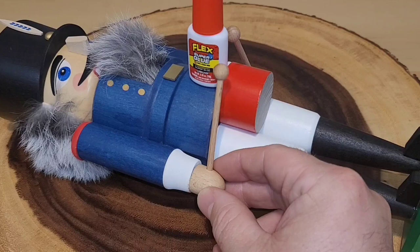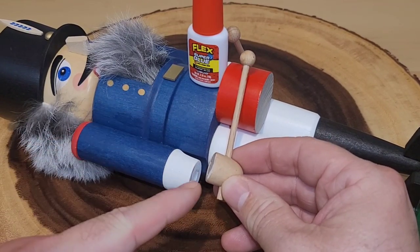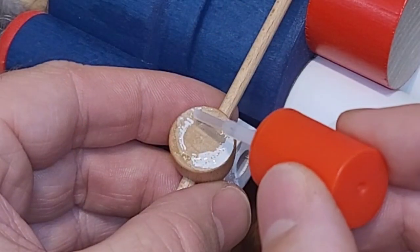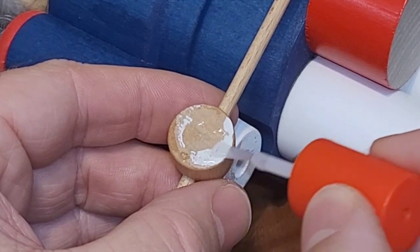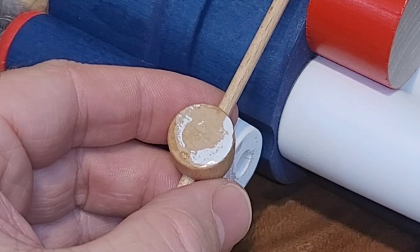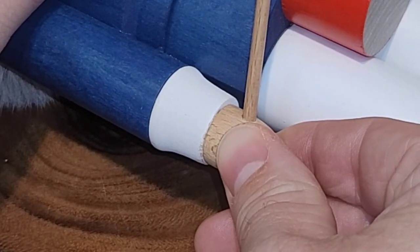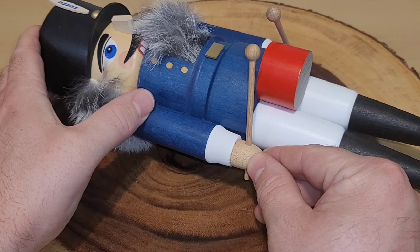We're doing some decorating - pulled out this nutcracker and you can see the hand holding one of the drumsticks was broken off. We're gonna get the brush, brush around this entire area, and hold it on for 45 seconds. Here goes nothing - we're gonna brush the liquid on all over this piece. That's a nice generous coat. Now let's apply it to our nutcracker and push and hold. We're gonna count this out for 45 seconds. We've been holding this in place now for 45 seconds - let's let go.